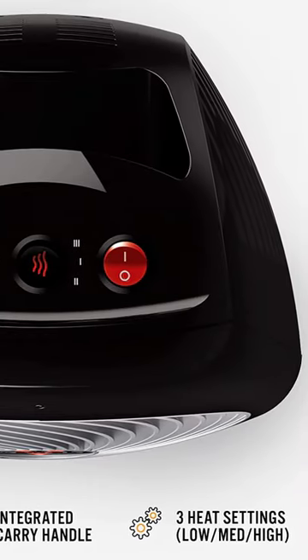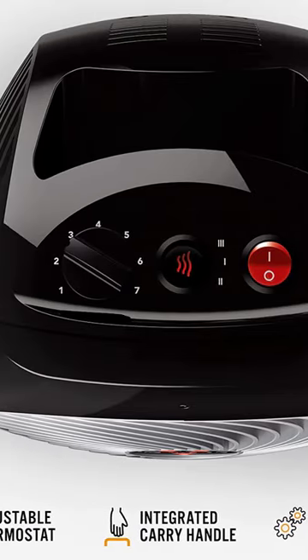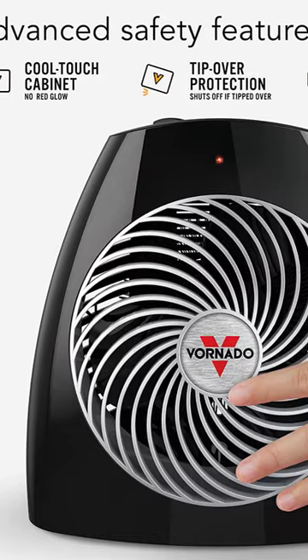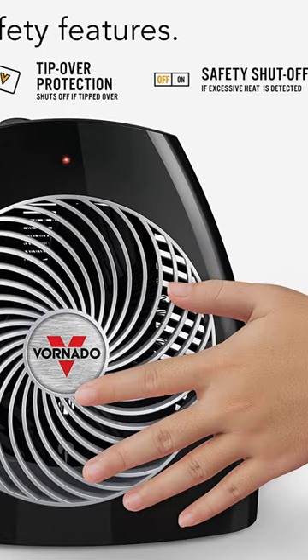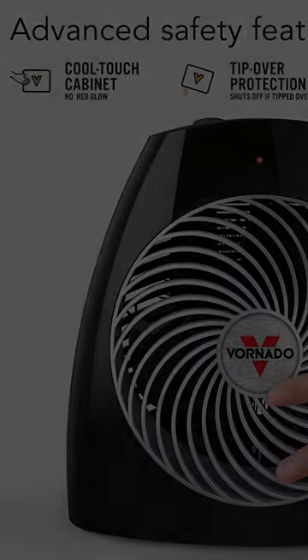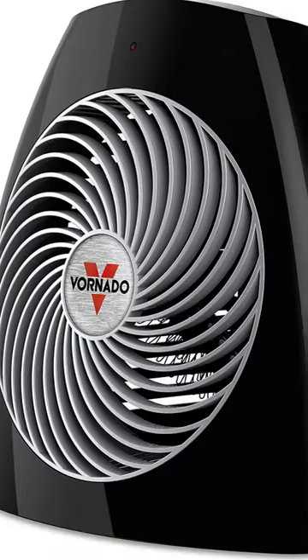The device has a built-in handle on the back that can easily fit in an adult's hand. With a unique design of vortex air circulation, this device presents a very efficient way of heating a room at a low price. The product sports a convenient dial that can be used to select different heat levels.